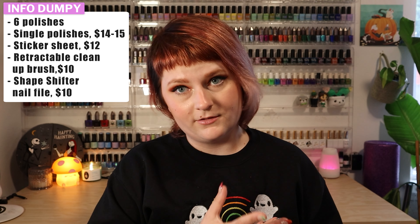Back to the information that you so desperately want. Those polishes are going to be ranging anywhere between $14 to $15 depending on which polish you get. Also in this collection is a sticker sheet that includes two pages of stickers, a nail file, and a cleanup brush that I'm a little obsessed with. The sticker sheets are going to be going for $12, the cleanup brush for $10, and the nail file is going to be going for $10 as well.